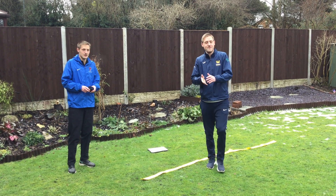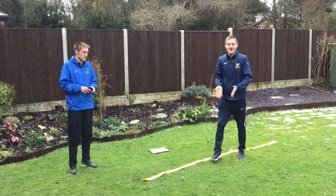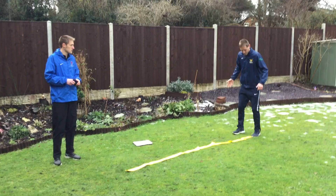Walk the plank challenge. What you need to do is use your dressing gown to make a straight line, or you can use a skipping rope or some spots.